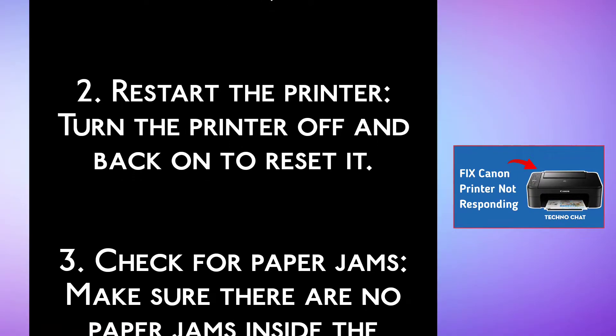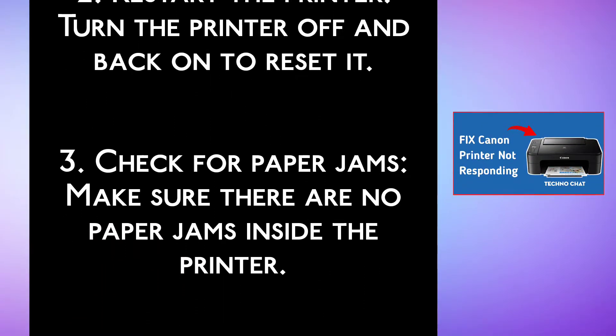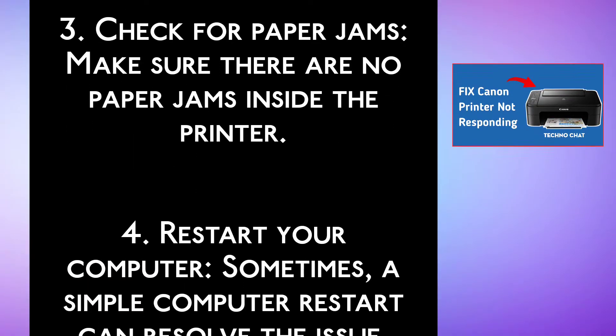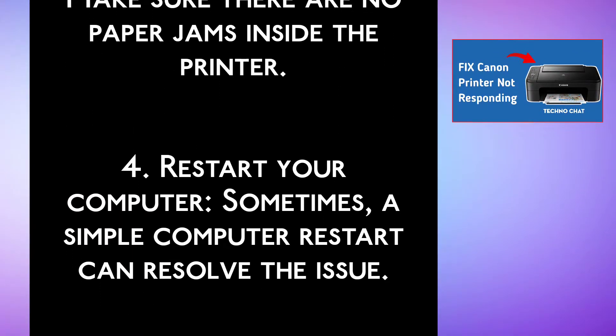Step 3, check for paper jams. Make sure there are no paper jams inside the printer. Step 4, restart your computer. Sometimes a simple computer restart can resolve the issue.